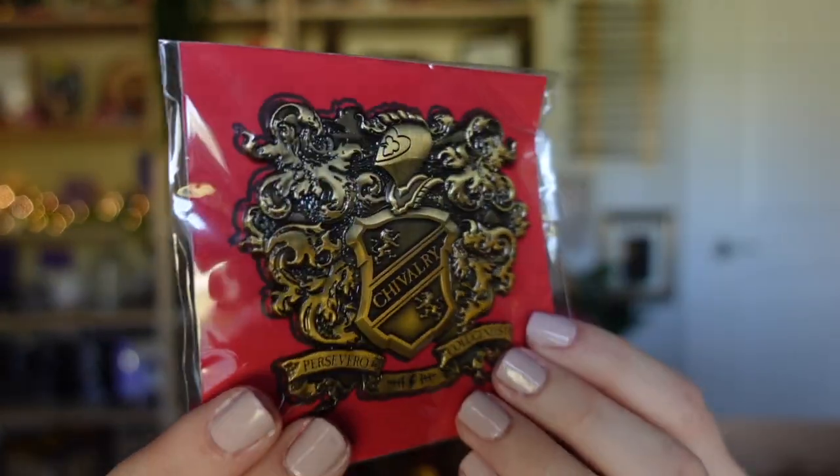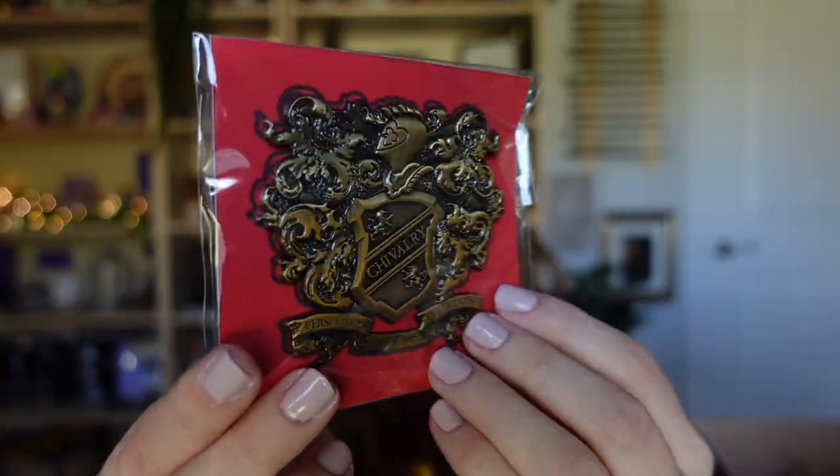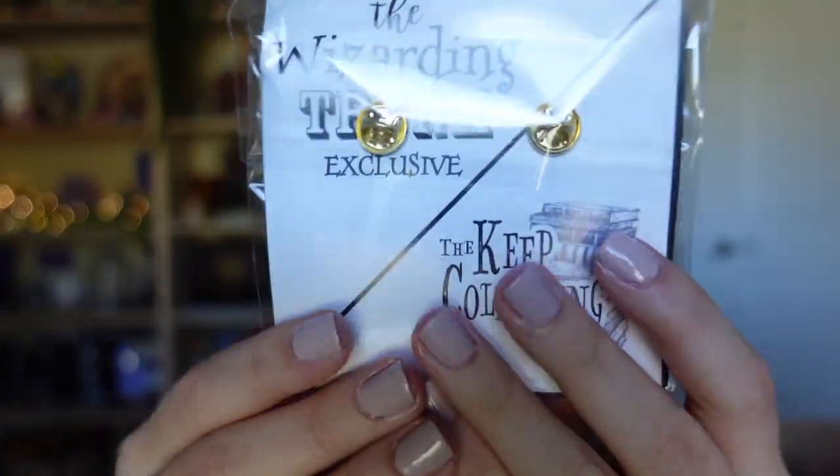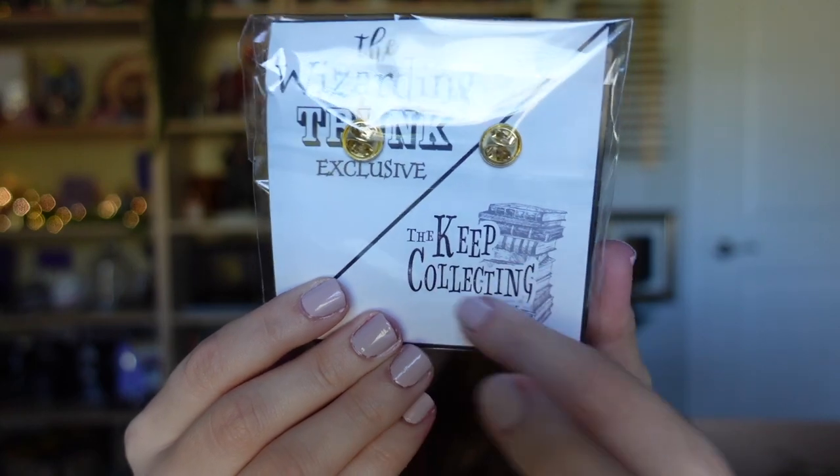We've got a pin next. Let me show you — it feels like a big pin. Very bronze. The back side says 'the Wizarding Trunk' and 'the Keep Collecting Box' — they added both logos. This is so nice, and this is to represent my Hogwarts house: Gryffindor.